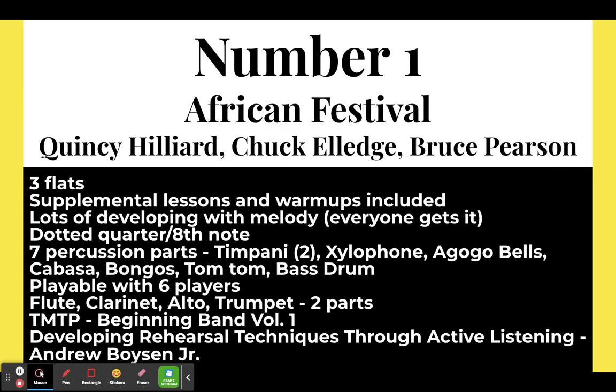First one: African Festival by Quincy Hilliard, Chuck Elledge, and Bruce Pearson. This piece is in three flats. It comes with supplemental lessons and warm-ups — it goes into the culture of Africa and has a lot of background information. It has lots of melodic development with everybody getting the melody at some point. It does have the dotted quarter eighth note, so you want to make sure your students are familiar with that. If you have a large percussion section, this is a good piece to look at — it has seven different percussion parts and you'll probably need at least six.